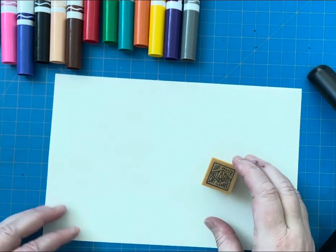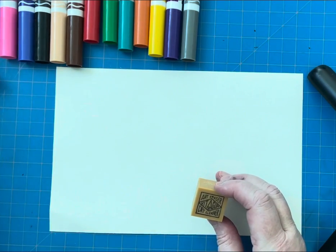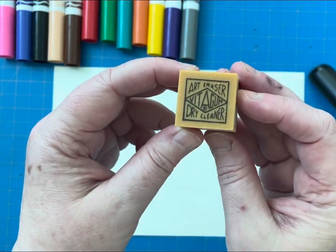Hi friends! Welcome to Art Class with Ms. Palmer. Today I'm going to show you how to make prints with a gum eraser.